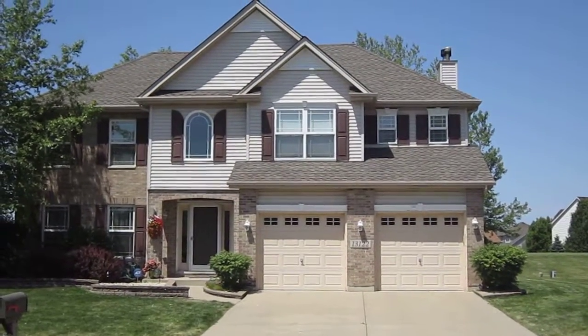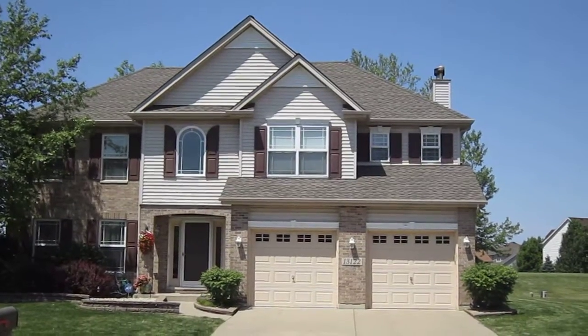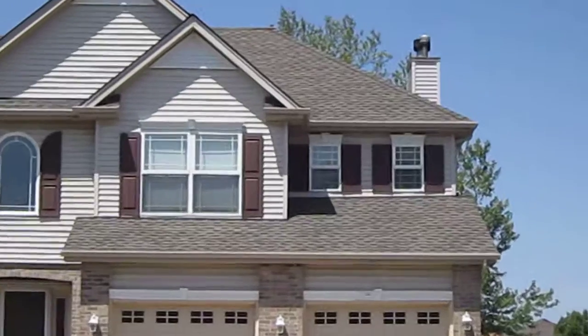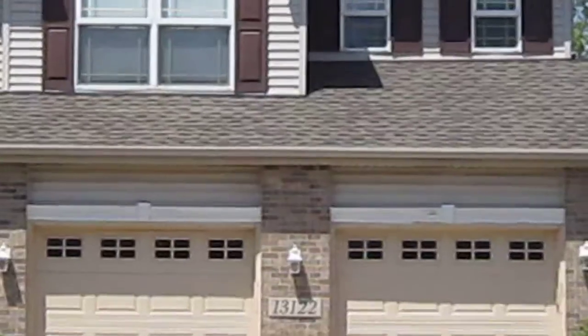Hey there, everyone. Kevin here from Stan's Roofing and Siding out here in Plainfield, Illinois, where we just got done doing this roof and gutters and gutter guard for this homeowner. We tore off the existing roof and we put on some GF Thermaline HD shingles along with some nice new gutters.